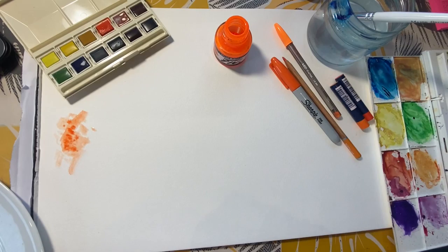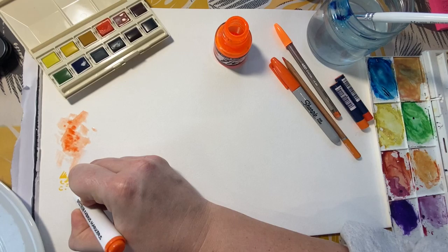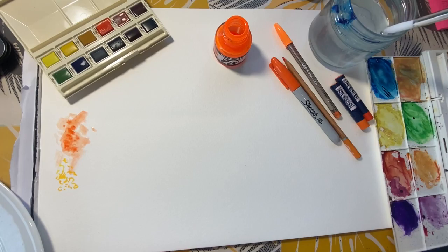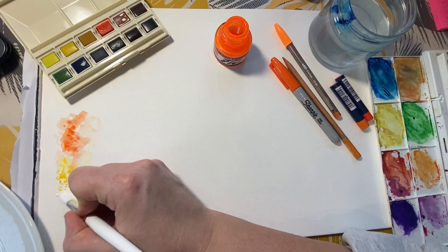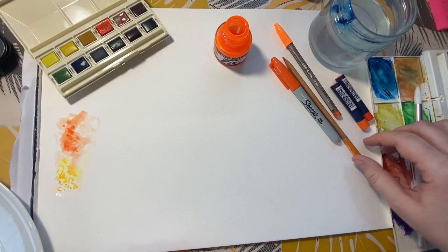I'm going to use a felt pen — particularly if you haven't got watercolor, an ordinary felt pen can be used, and then you can add water on top of the felt pen. Providing it isn't a permanent pen like a Sharpie, you will be able to add a wash effect using that.